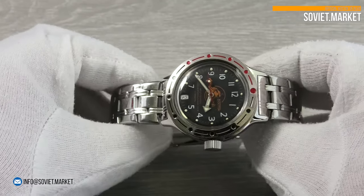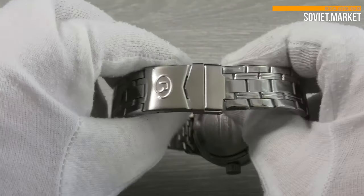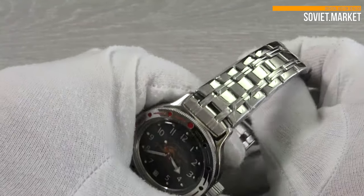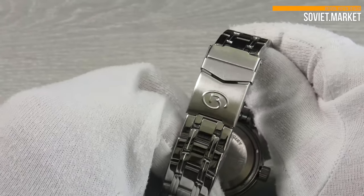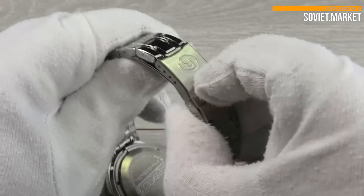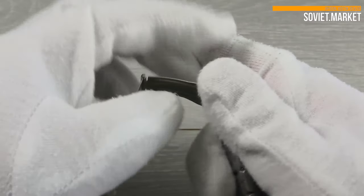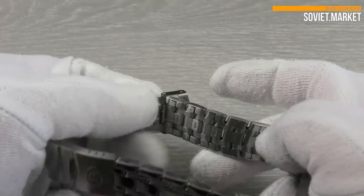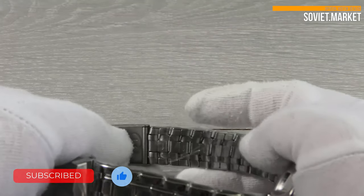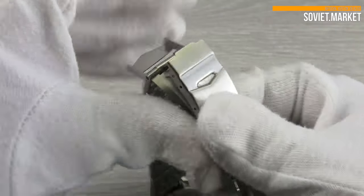The watch bracelet is made of stainless steel. The bracelet width is 18 millimeters. The bracelet is opened by folding the protective clip. Each link features arrows indicating that they can be removed. To shorten the bracelet, simply remove the required number of links. Links can be removed by pushing the pins in the direction of the arrow on the sides of each link.